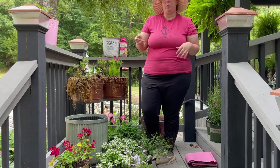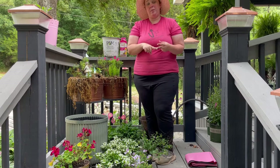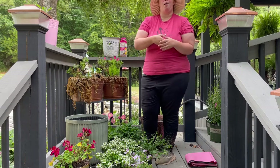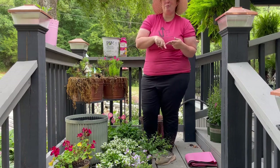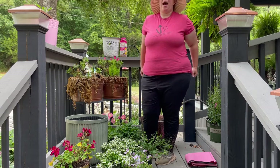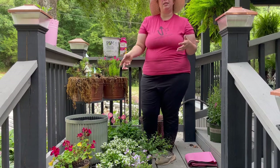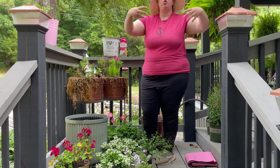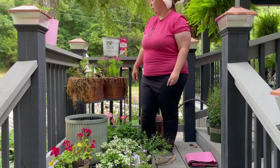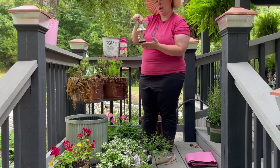We're going to start by taking everything out and then arrange everything in these planters. With containers, of course, you need to water and fertilize consistently because they're not getting anything from the ground. But because they can't grow down into the dirt, you can pack the containers much fuller than if you were planting something in a landscape that would grow to its full size and potential. So we are going to pack this quite full.